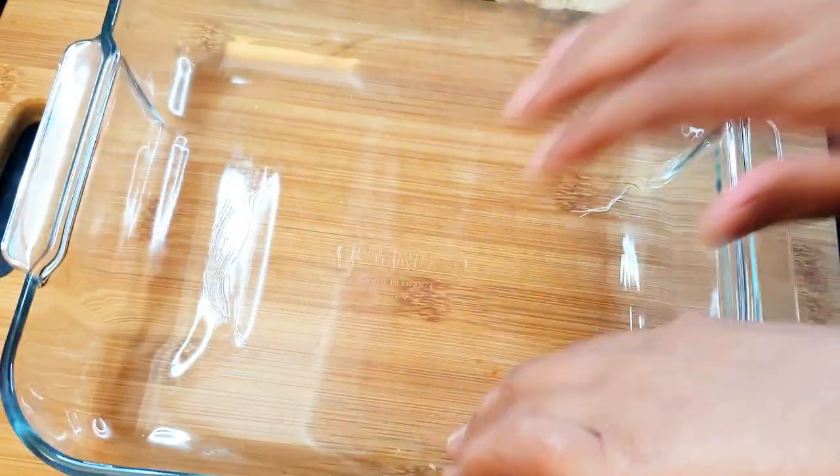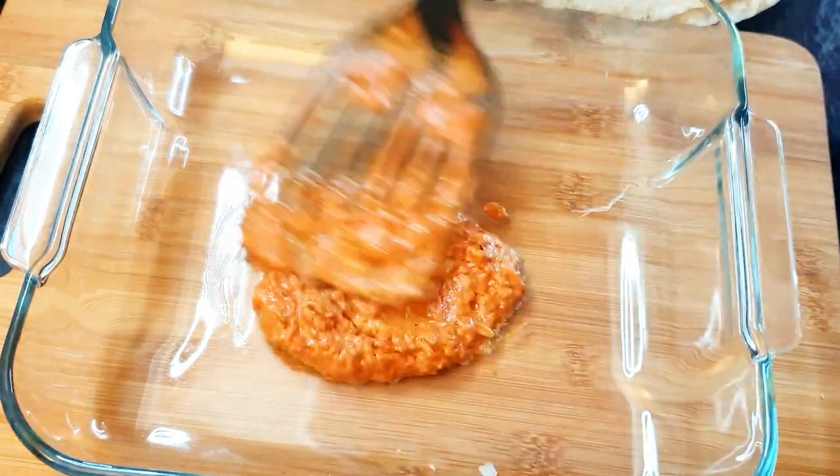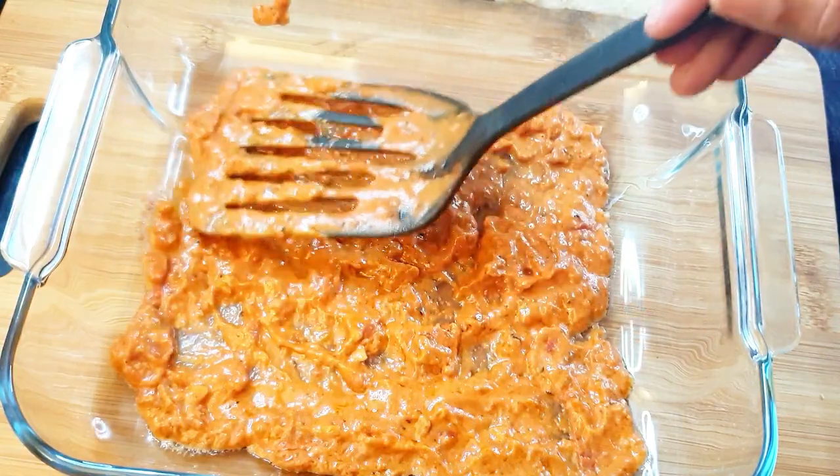Now take your baking dish and spread the sauce — add the sauce at the base first. That's enough, not too much sauce.